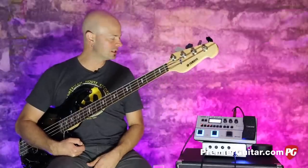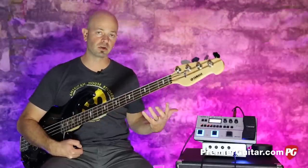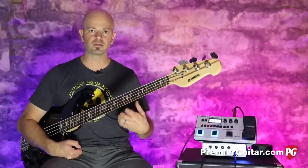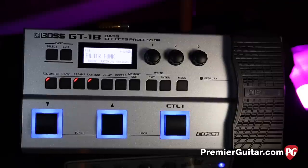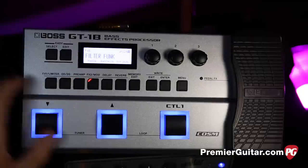It's really straightforward and easy to use. It has a USB port to hook up to a computer, and you can download sounds from the Boss website or exchange presets. That's a pretty convenient technology, so you plug in and go.